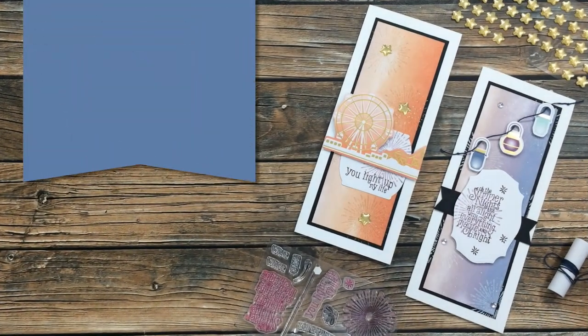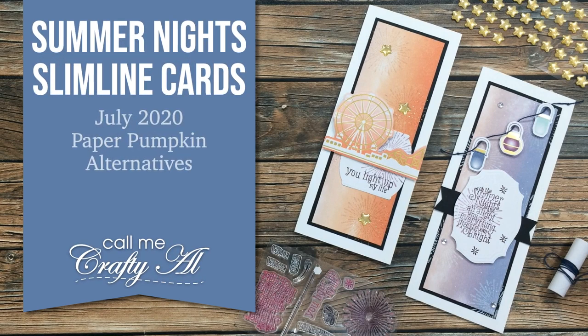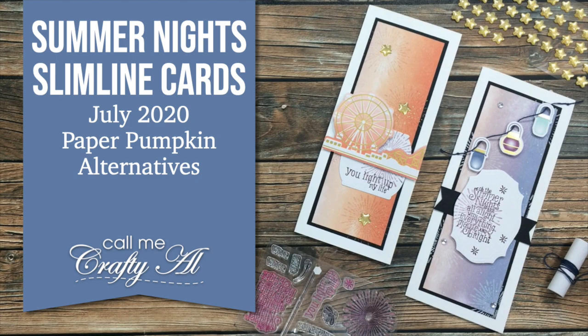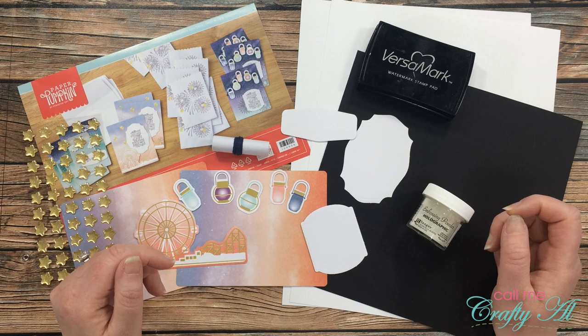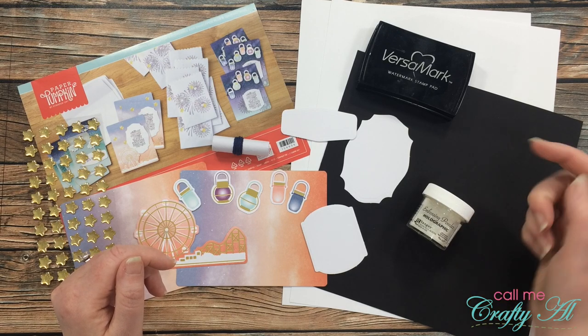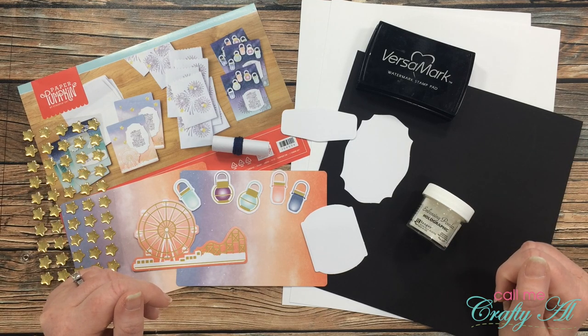Hello crafty friends, it's Alicia of the Call Me Crafty Owl YouTube channel. In today's video I'm going to be showing you how I made these two slimline cards featuring the latest paper pumpkin kit. I hope you'll stick around and find out more.